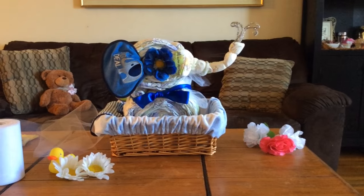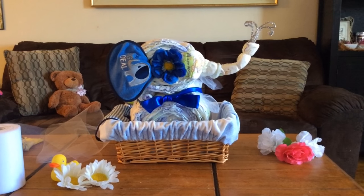And here he is! I hope you like him and that you'll try to make him for a family member or a friend.